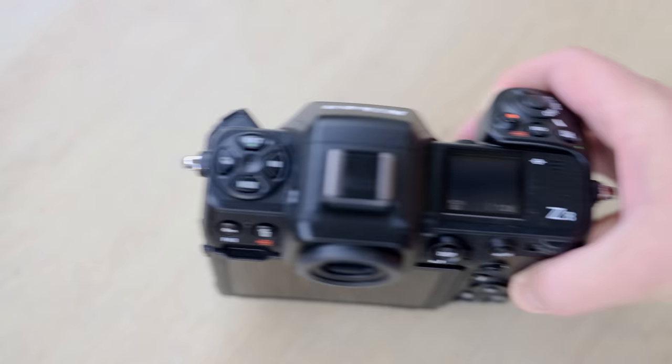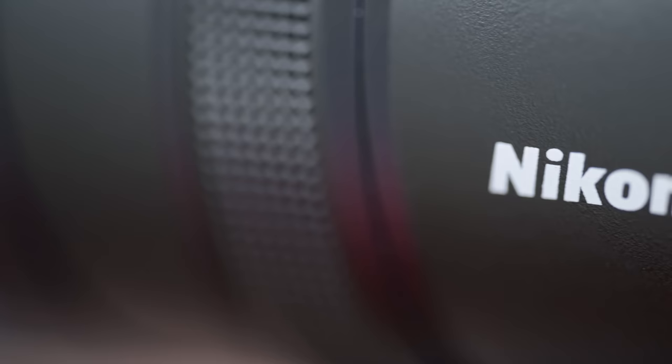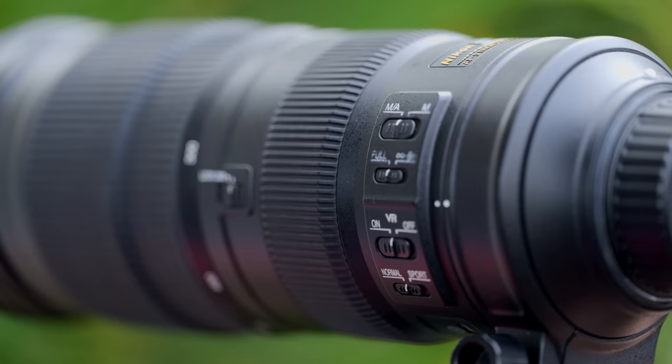This is a review of the Nikon 180-600 telephoto lens. I reviewed this lens on both the Z8 and Z9 cameras. I pre-ordered this lens with my own hard-earned cash when it was first announced — I've never pre-ordered a lens before, but I was super keen to upgrade from my current setup.